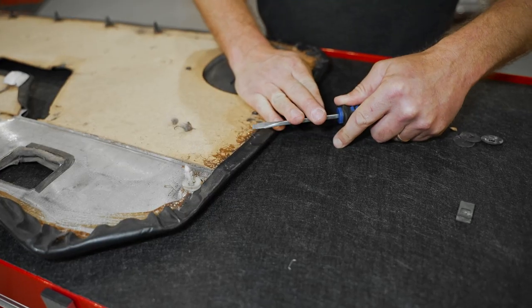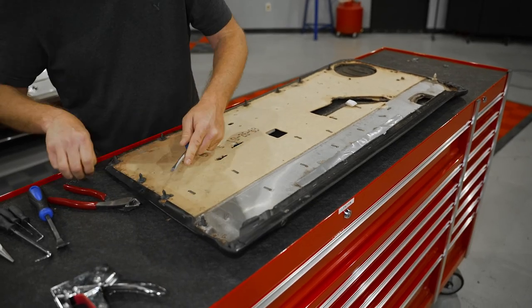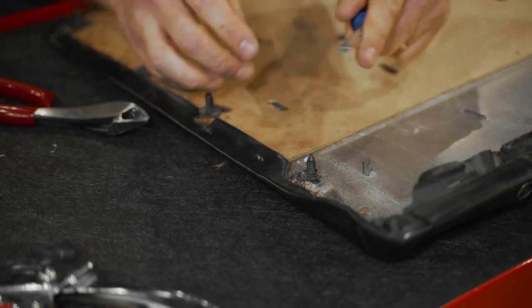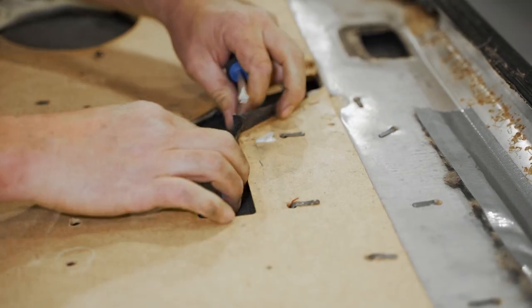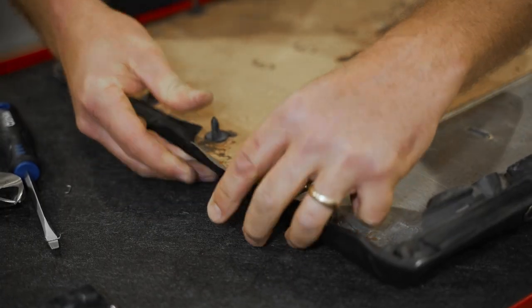If the map pocket has retainers, you can use some side cutters and a flathead screwdriver to remove these. Now you can fully remove the map pocket. Using a pick or a flat-bladed screwdriver, remove all the staples from the door panel's outer edge. Also, make sure to pull the staples out from the door pull area. Once removed, you can carefully peel back the vinyl from the door panel's outer edge.